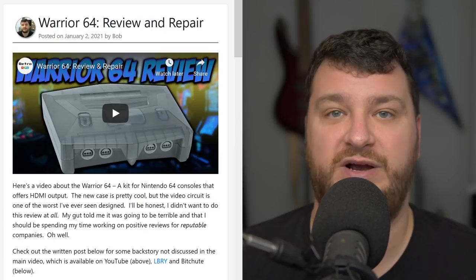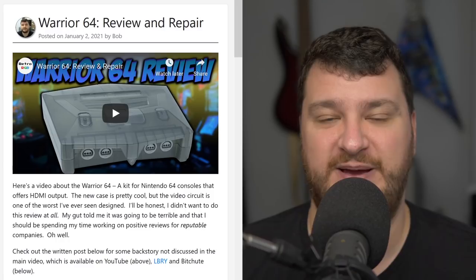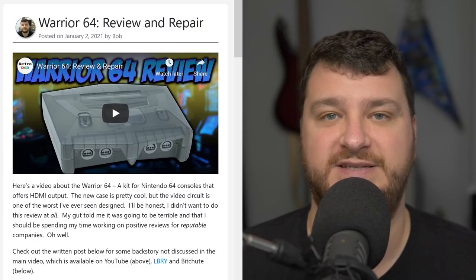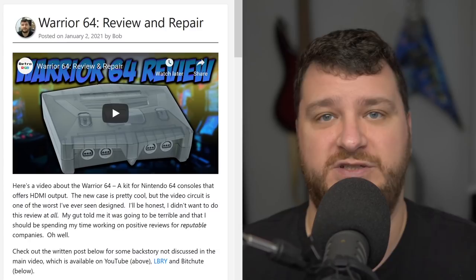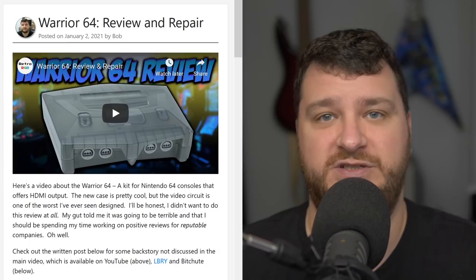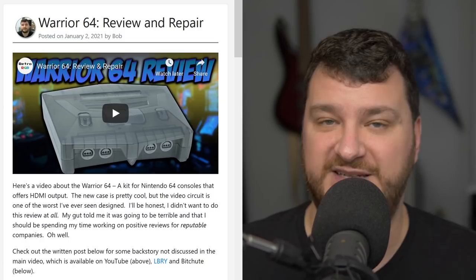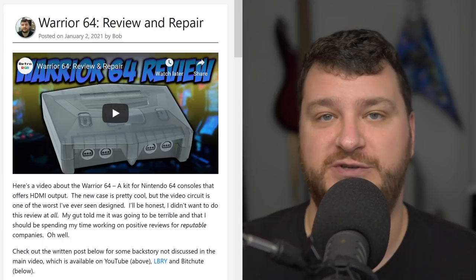I finally got a chance to review the Warrior 64. The case is up to you whether you like it or not — it's certainly built well — but the electronics inside are embarrassingly bad, way worse than I expected. I really didn't want to review this thing. I knew it was going to suck, and I put an overwhelming amount of pressure on myself any time I have to say something negative, because I'm aware I'm talking about real humans who made something they're trying to sell.